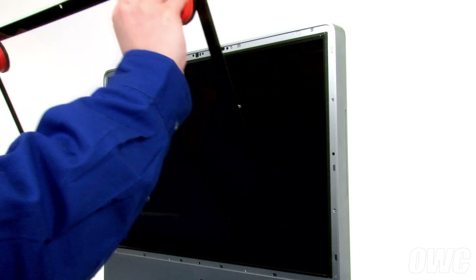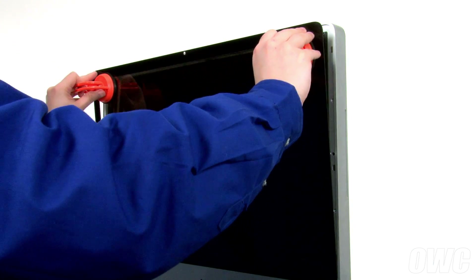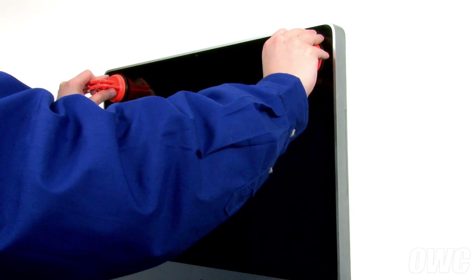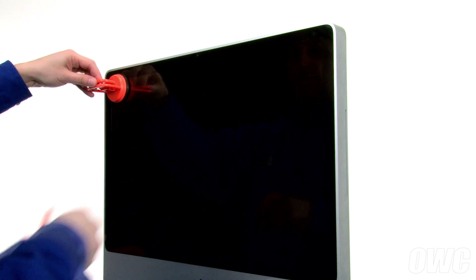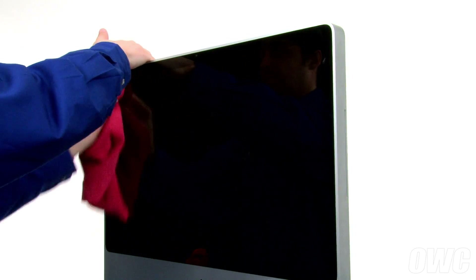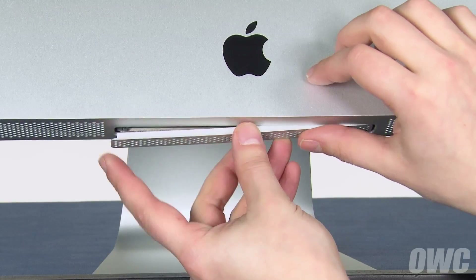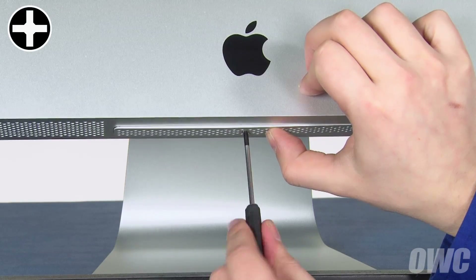You can now set the iMac upright and replace the front glass. Align the pins on the glass to the holes in the iMac and slide everything into place. You can now remove the suction cups and clean any fingerprints off the front glass. Finally, replace the memory cover on the bottom and tighten the single Phillips screw to hold it in place.